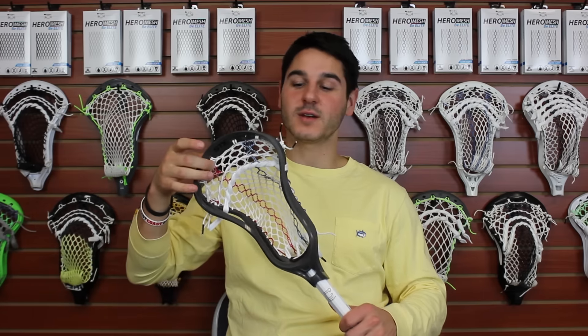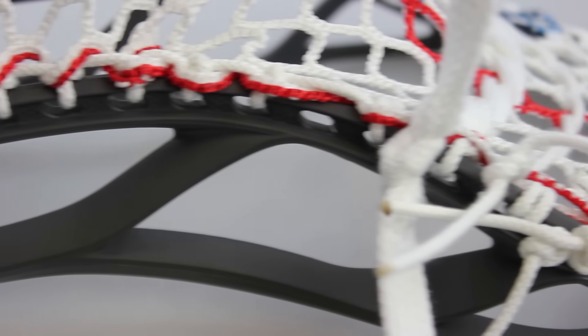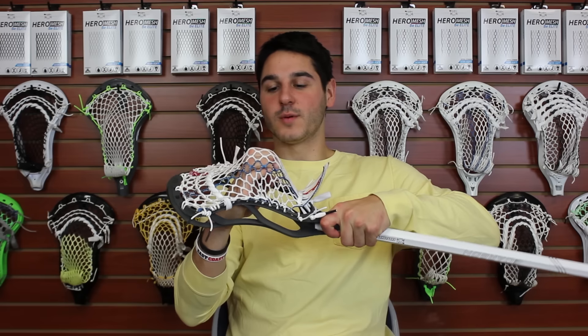For the pocket we did NCAA legal. Standard 9 diamond top string with one nylon and one straight with the hero strings. The pattern featured some knotted SIs and then a stacked SI to finish it out, and a slightly longer bottom string just to make the pocket a little bit more defined.